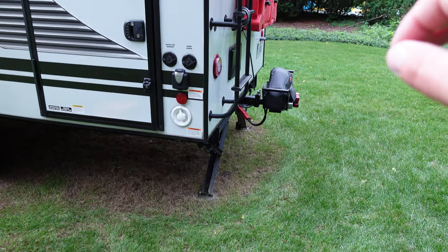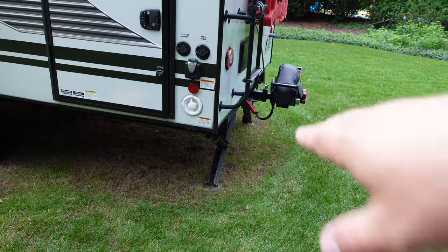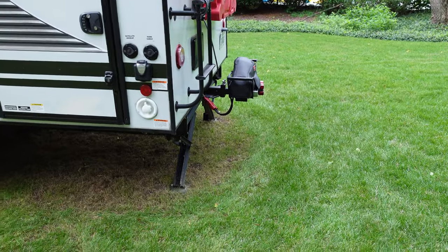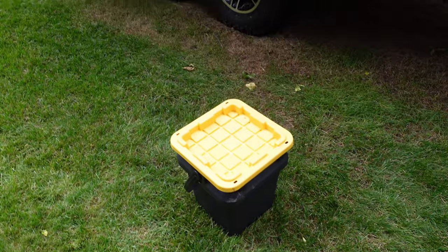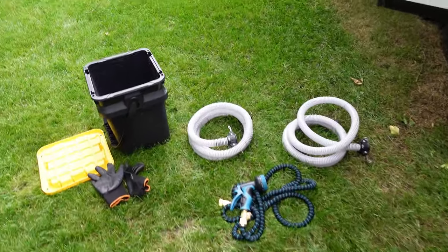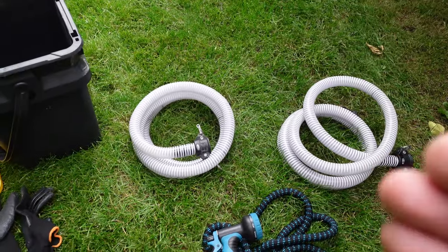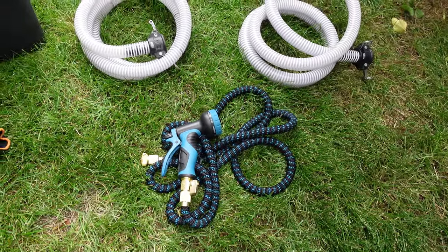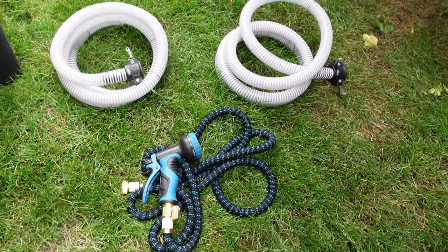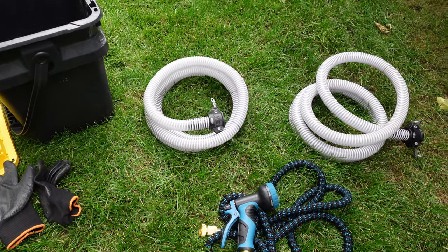Since I've removed the bumper and installed a hitch — go see that video if you're interested — I no longer have a pipe storage area, so I keep everything in this bucket. I have two 10-foot pipes in case I need to go a long distance, though normally I just use one. I've also got a black hose to rinse things off when needed, and a set of gloves.